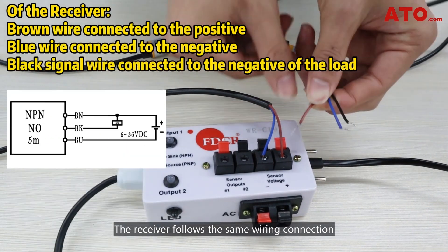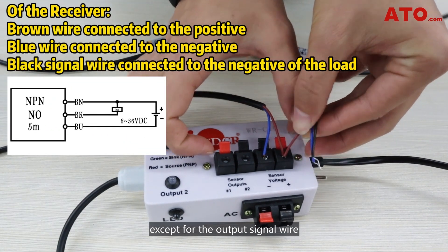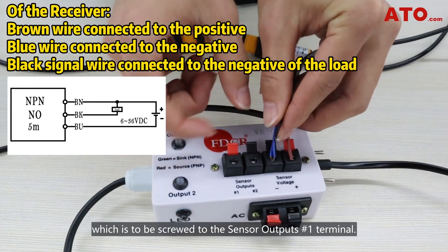The receiver follows the same wiring connection, except for the output signal wire, which is to be screwed to the sensor output's number 1 terminal.